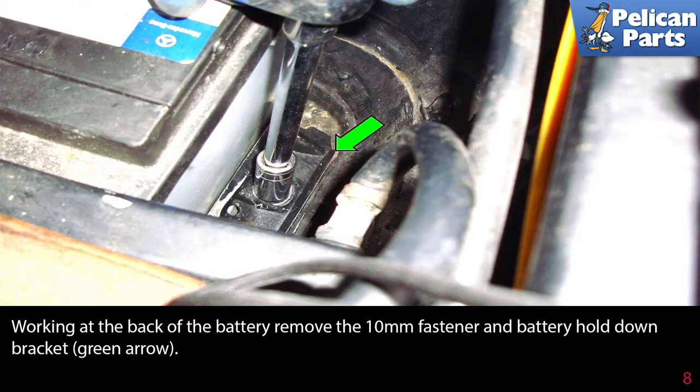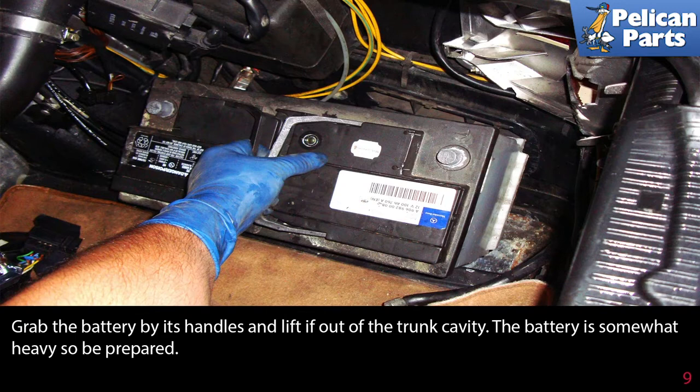Working at the back of the battery, remove the 10 millimeter fastener and battery hold down bracket (green arrow). Grab the battery by its handles and lift it out of the trunk cavity. The battery is somewhat heavy, so be prepared.